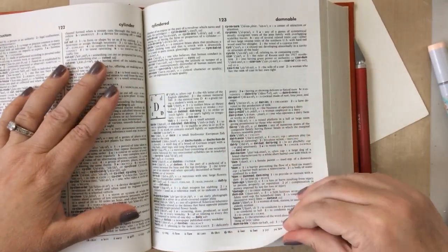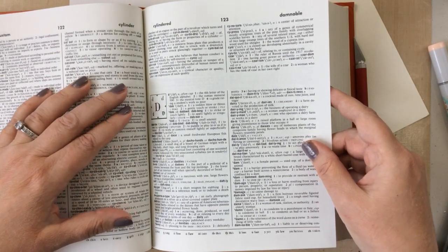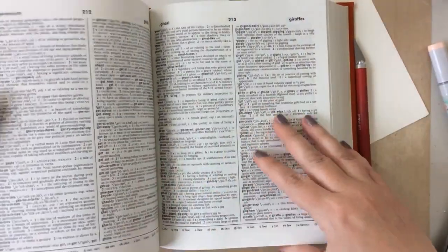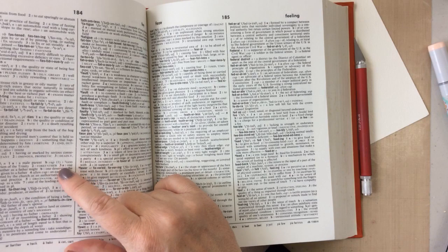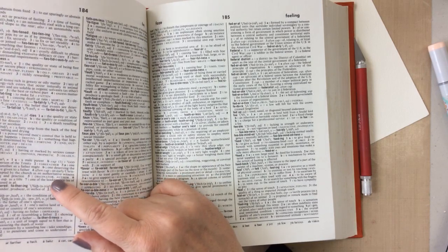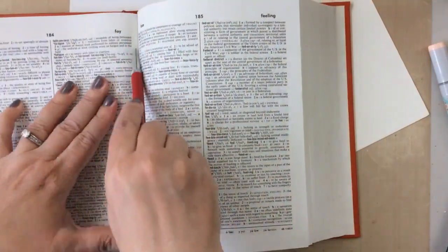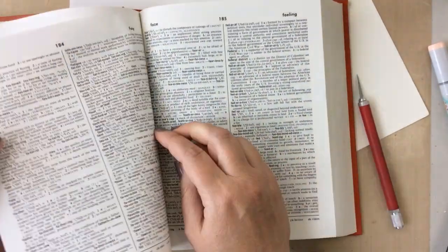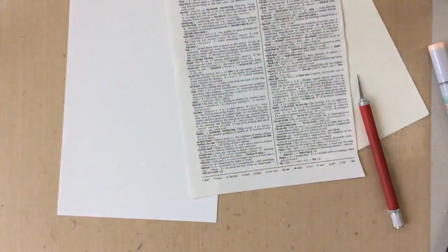First of all, let me tell you what I'm doing. This dictionary is one that my dad gave me specifically for making cards. He said I could cut it up — it's an older dictionary and there are brand new versions now. So he gave me this one to use for my projects and my journals if I wanted to. It makes me even happier to know that it is from my dad.